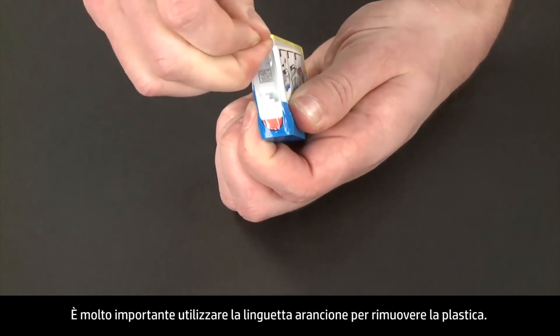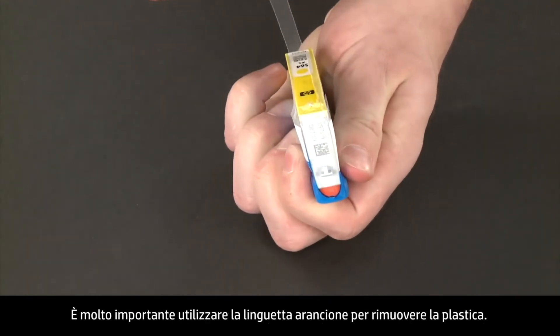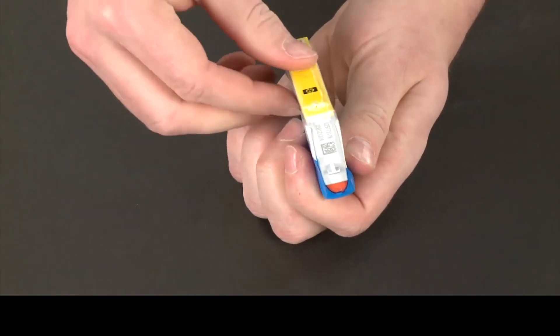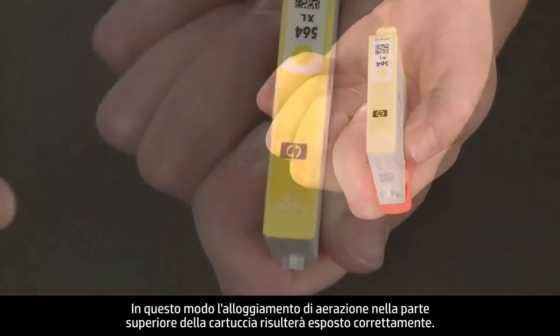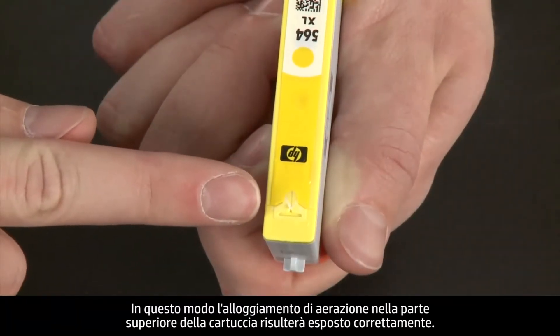It is very important that you use the orange pull tab to remove the plastic. This will properly expose the vent slot in the top of the cartridge.